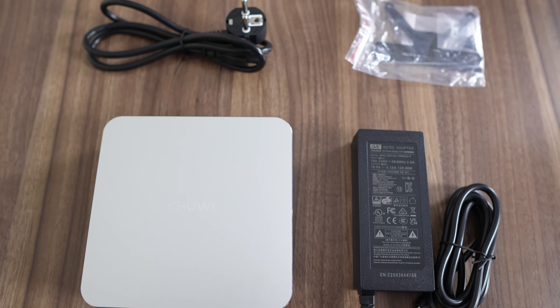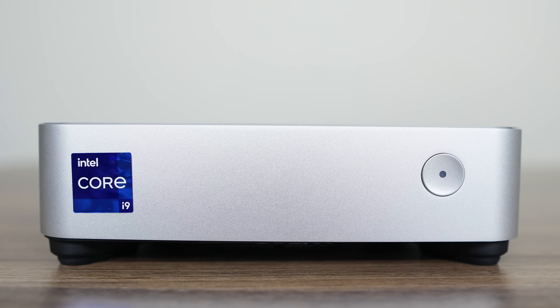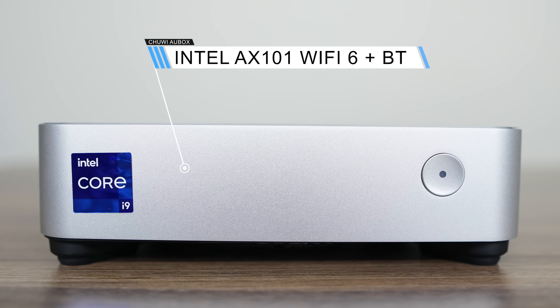That comes with a 19V 120W power supply, VESA mount, and manual. The front of the mini just has a power button and a crooked Intel logo. Chewy has opted to use an Intel Wi-Fi 6 AX101 for wireless and Bluetooth.